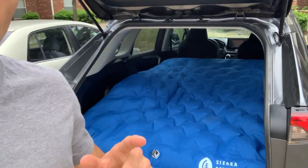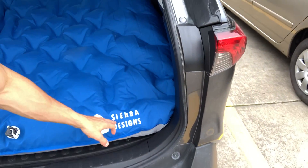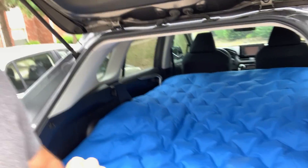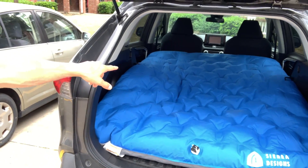Hey everyone, it's John, and today I wanted to give you a quick review on this Sierra Designs air mattress that we got for camping. The question we're trying to answer today is what will it fit in. To give you guys a frame of reference, this is a 2020 RAV4.